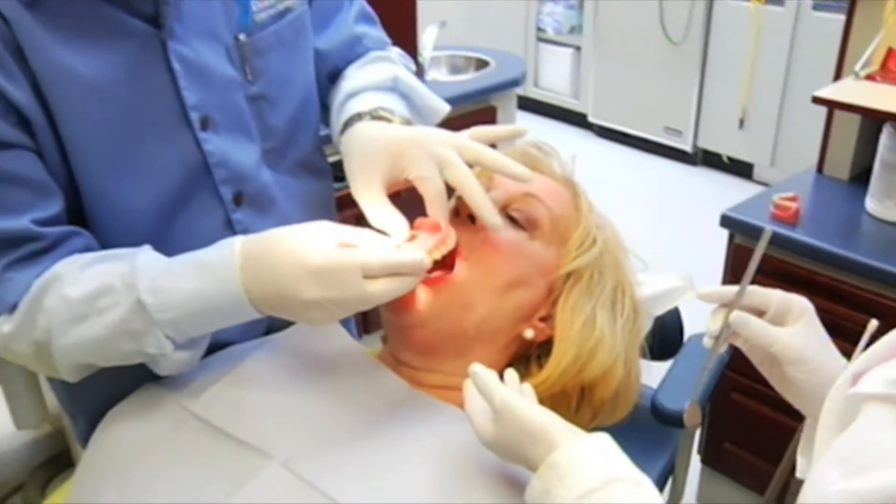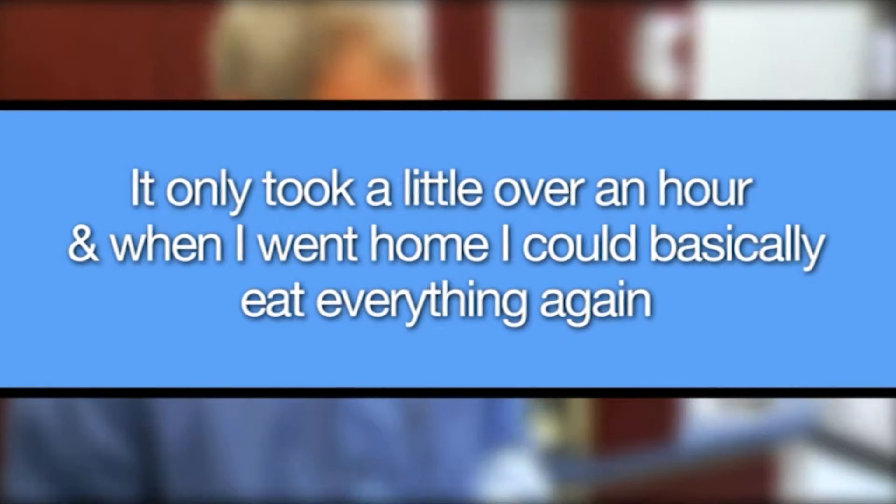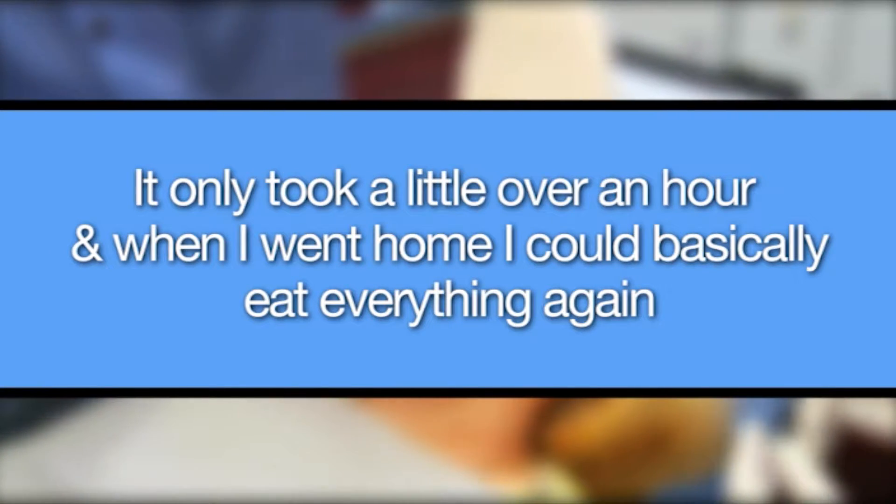The mini dental implant procedure is something a patient of any age can experience. We will place a mini implant on a patient as young as 13 or 14 years of age up to patients in their 80s and 90s. I completed this procedure on my grandmother recently — she's 85 — and she was in shock with how painless, easy, and quick it was. I had my own procedure a few months ago. I truly thought it would be very painful, and I was amazed it only took a little over an hour. When I went home, I could basically eat everything again. Everyone notices that I smile more and my confidence is better now than it ever has been. It changed my whole life.